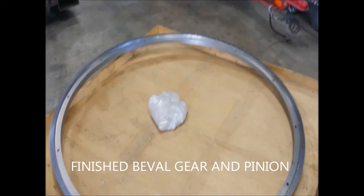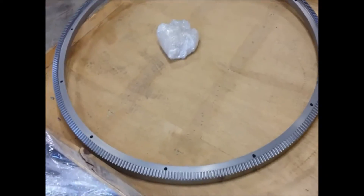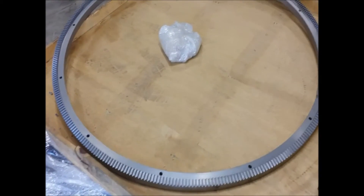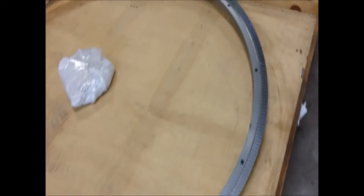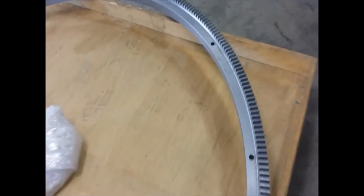This is our 360-32 gear, finally complete. It went through multiple stages of rough cut and then finish cut. Our pinion is wrapped in there in the middle. We're getting ready for shipping.